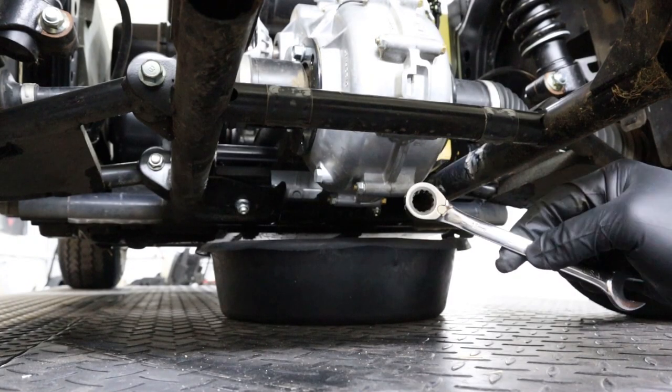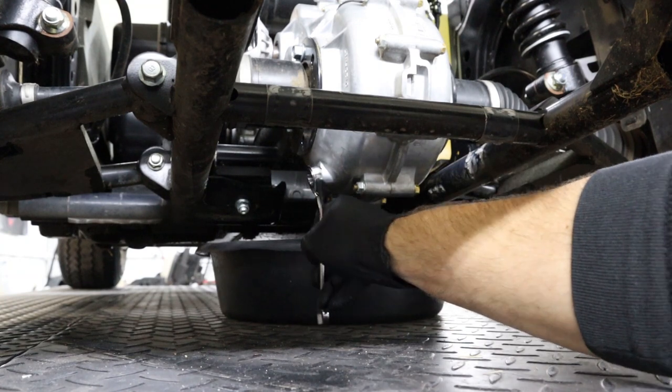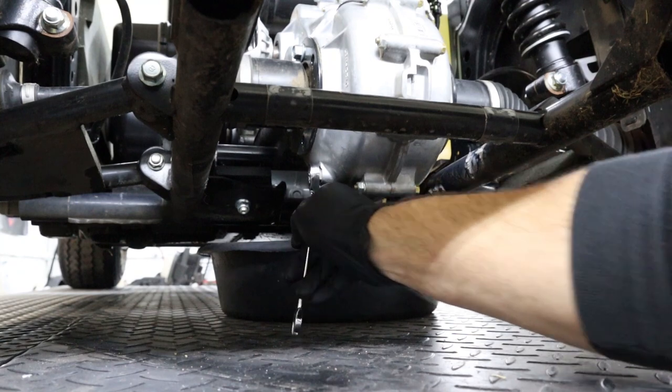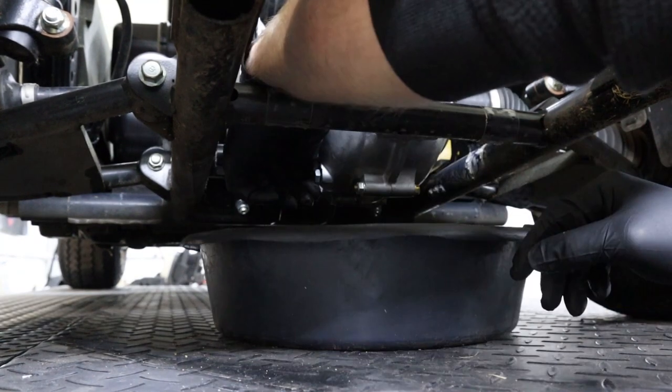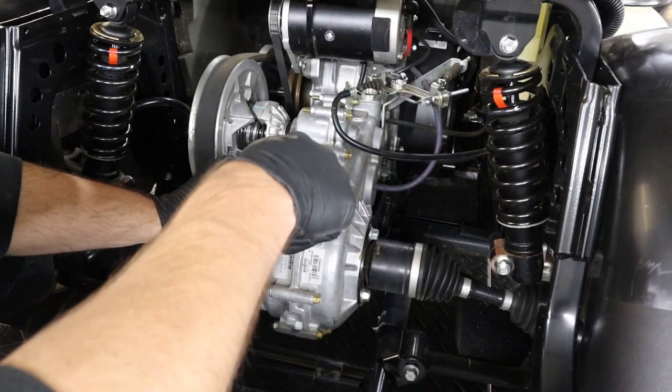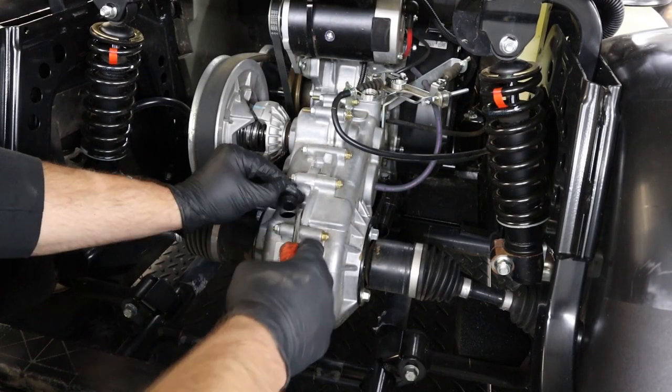Now we'll be using a 13 millimeter wrench to remove the drain plug. Once your oil is done draining and you've reinstalled your drain plug,